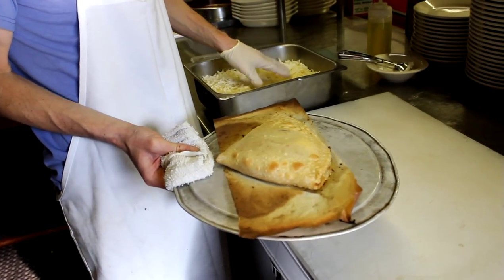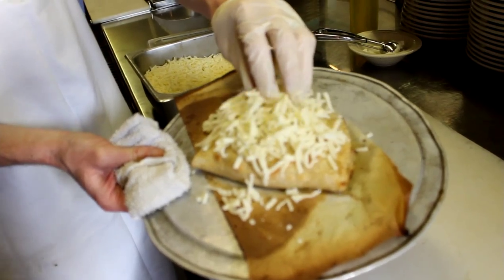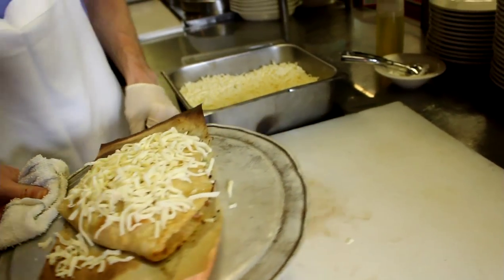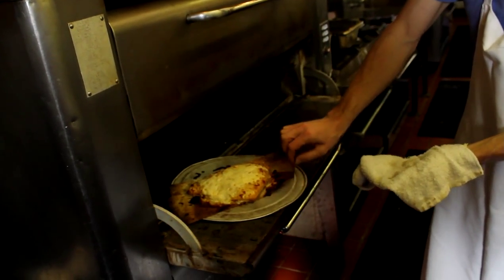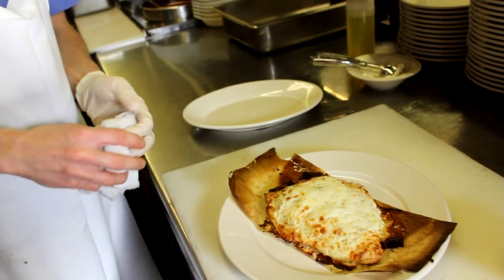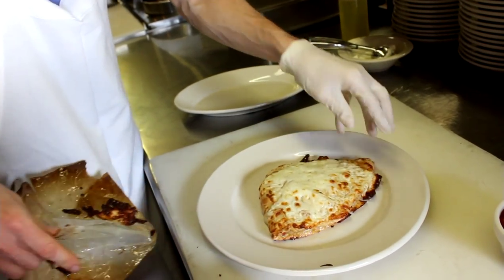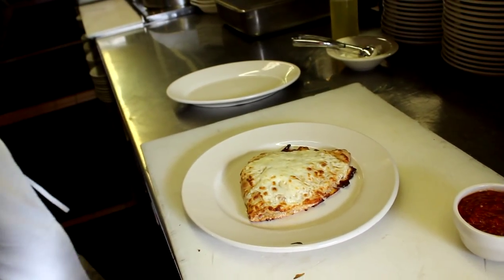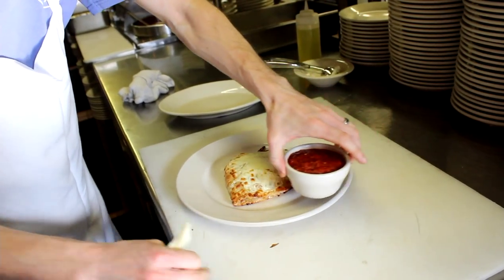After it starts getting a little golden brown on top, take it out and add some shredded provolone cheese on top. Put it back in the oven and let it finish for another two minutes. After the cheese is browned on top, just slide it out, put it on a plate, take it off the paper, serve it with sauce, and you're ready to go.